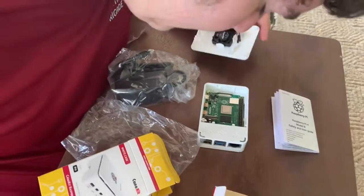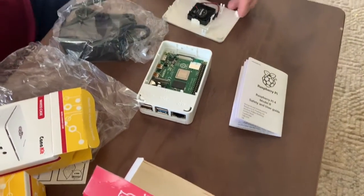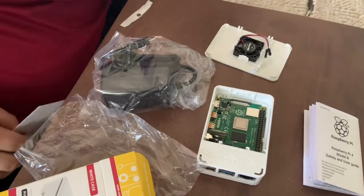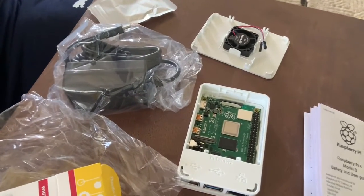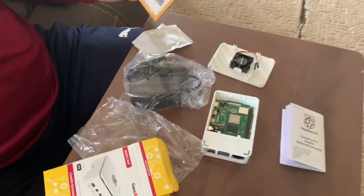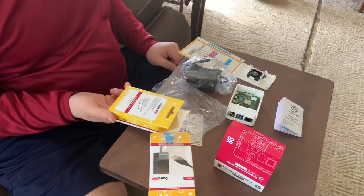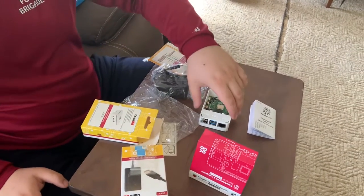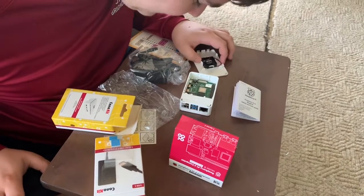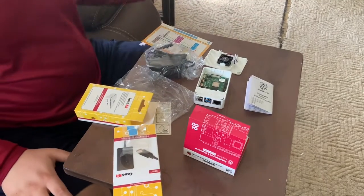There we go. And how should I get in? Let's see if I can... I think this should have had more detailed instructions — I know I've been saying that a lot. But honestly, I have never built a computer before.